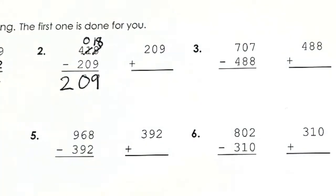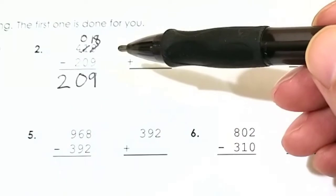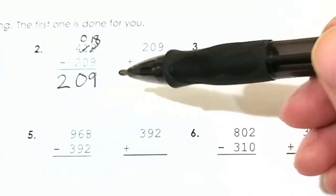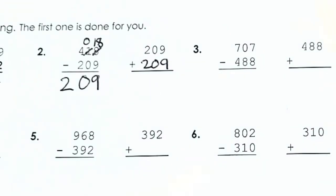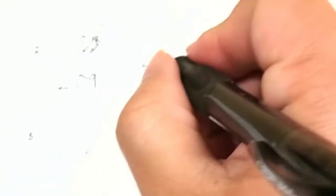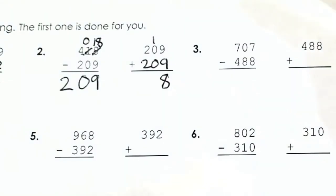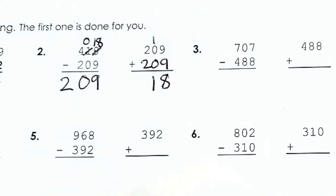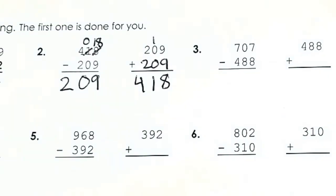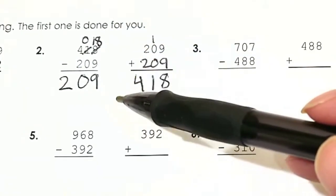Now it's time to add it backwards to see if we get the original answer. We have 209 plus 209. 9 plus 9 is 18, remember to carry the 1. 1 plus 0 plus 0 is 1. Then 2 plus 2 is 4. So we got 418 — just like our original answer — so our answer checks.